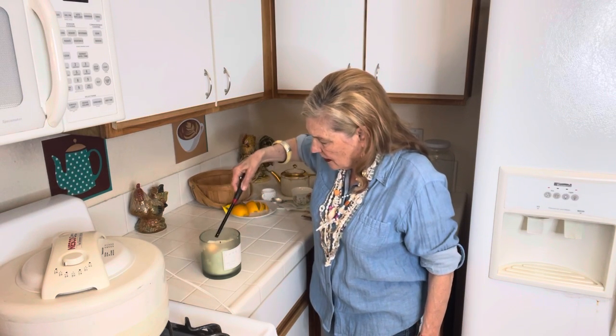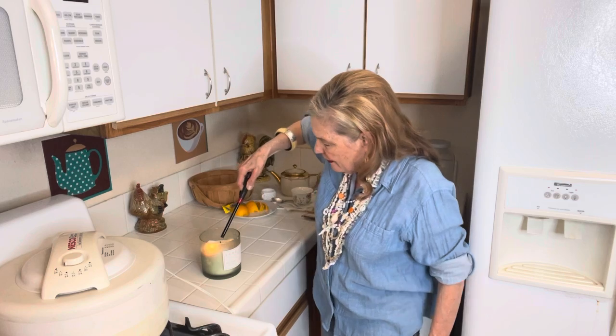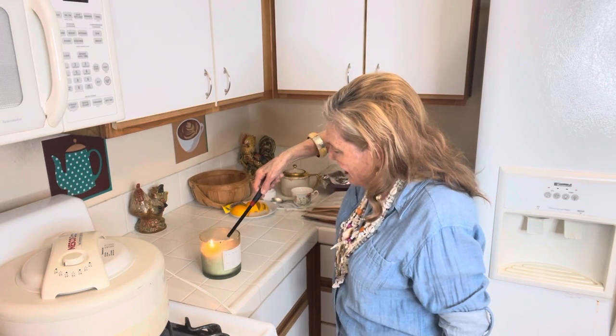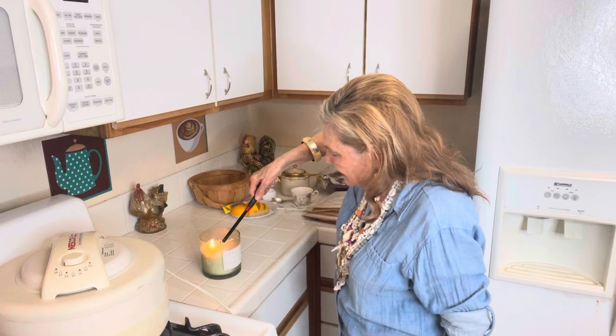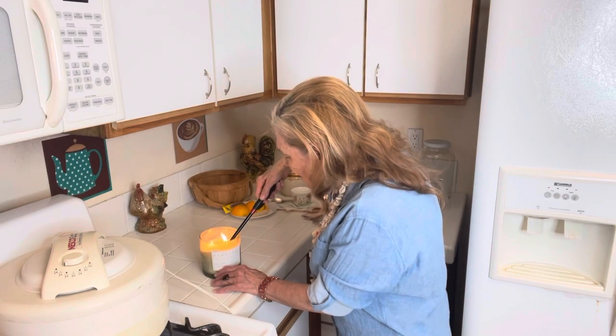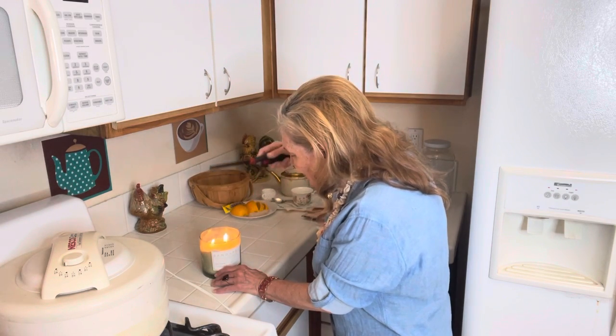I had ham and potato salad leftover, and I have leftover hamburger stew, so I really don't need to cook tonight. But I was doing a little preparation for the week.